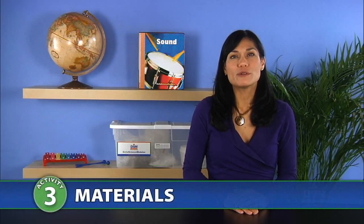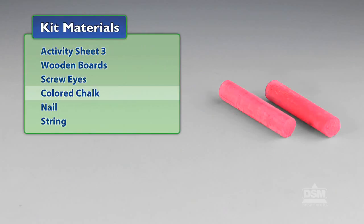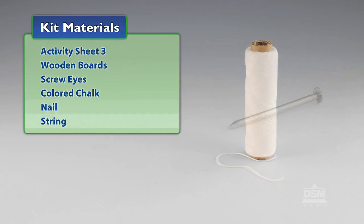You will need the following materials from the kit: Activity Sheet 3, wooden boards, screw eyes, colored chalk, nail, and string.